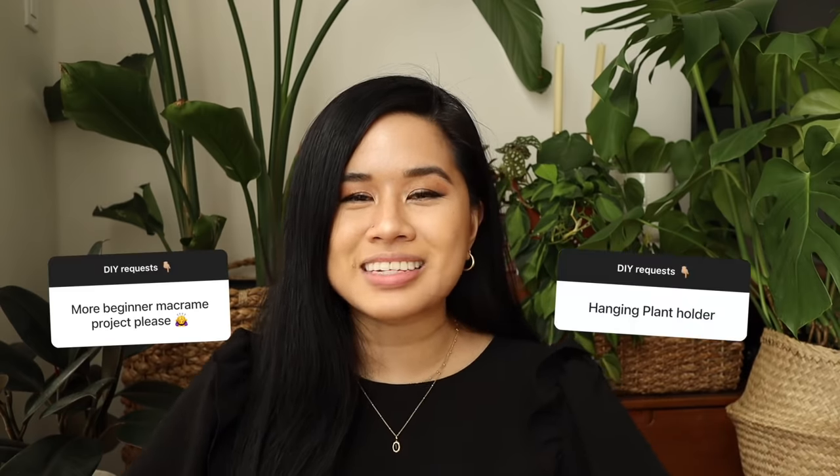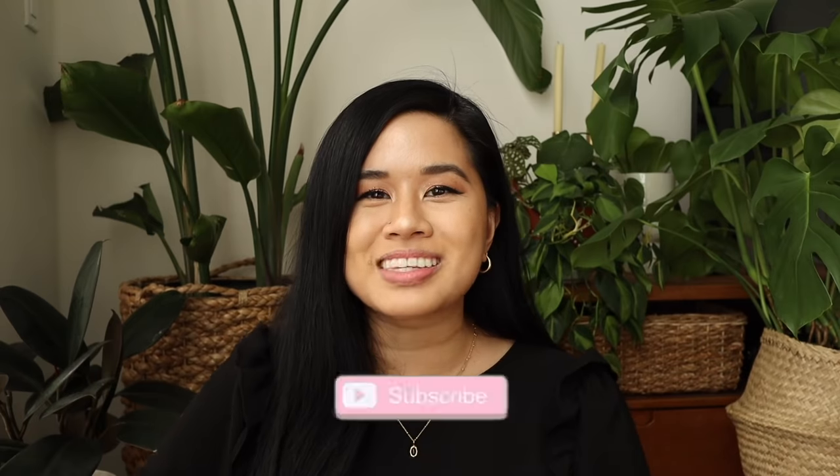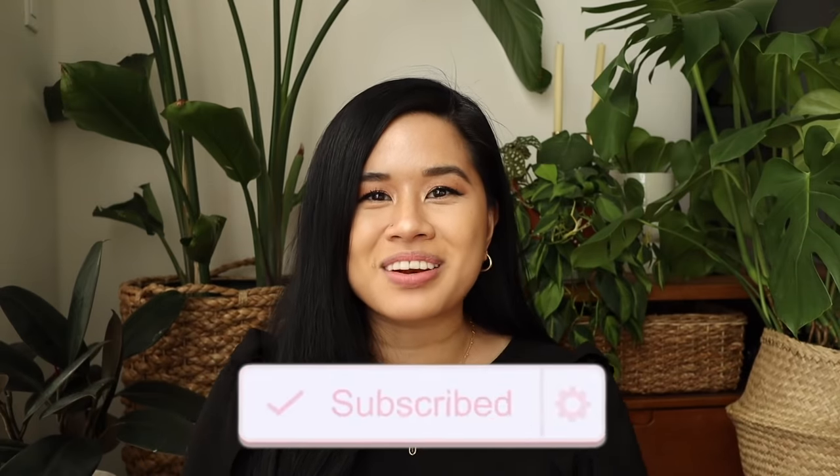The top request was definitely macrame and plant-related DIY, so I kind of combined the two into one and made this really cute project. I was a little surprised to see macrame at the top of the list because I feel like I'm still such a beginner, so I hope you guys like this project because it is totally beginner friendly. Let's go ahead and jump into it.